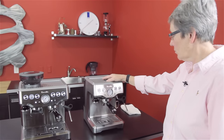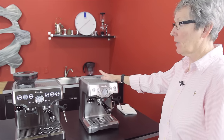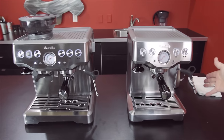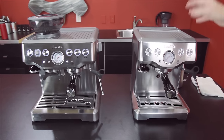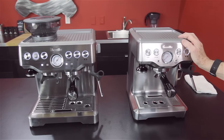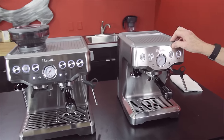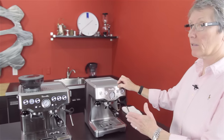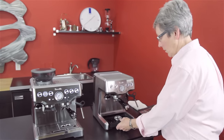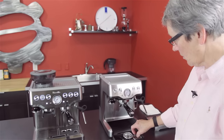The Breville Infuser has the same basic features, a little bit different, but does not have a grinder. If you already have a grinder, you're all set. You can buy this one, save yourself a hundred bucks or so. With this machine, it comes with the non-pressurized and the pressurized baskets, which are stored right down here in this little convenient spot. You get the same baskets with both machines.